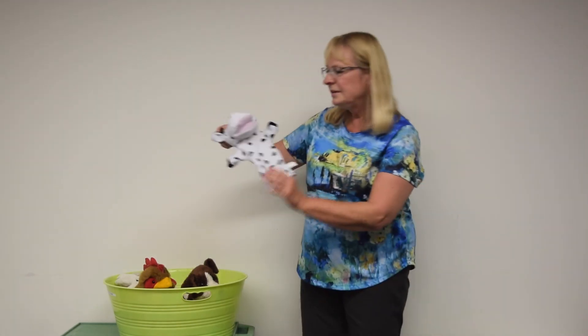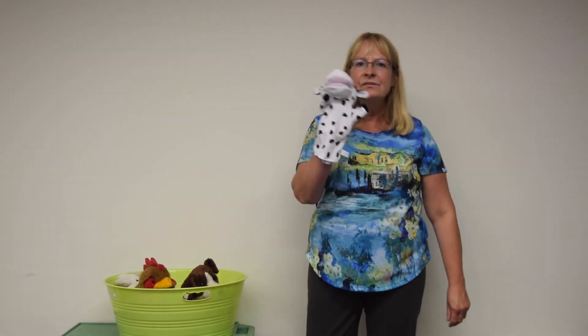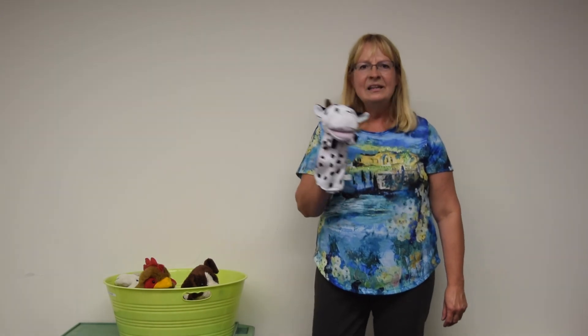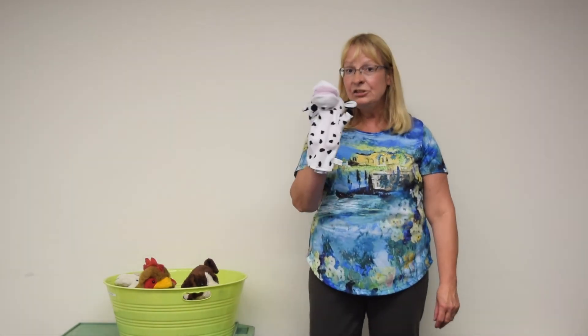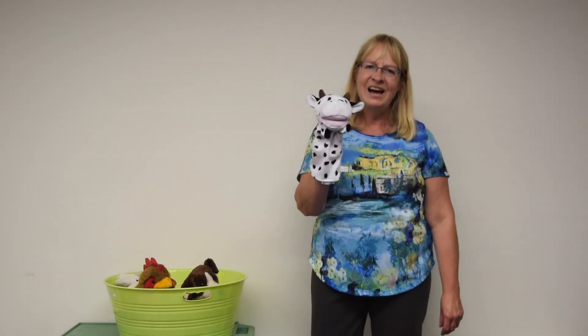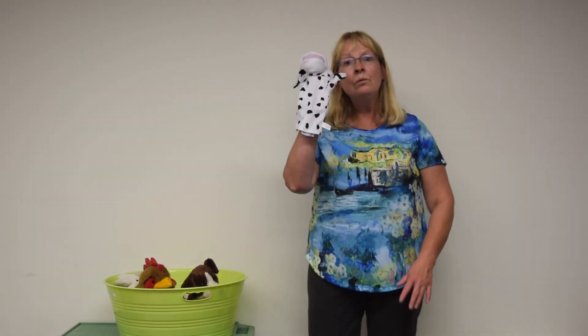Down on Grandpa's farm there is a white and black cow. Down on Grandpa's farm there is a black and white cow. The cow, she makes a sound like this — moo, moo. The cow, she makes a sound like this — moo, moo.